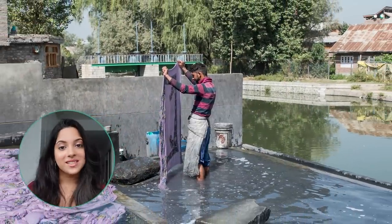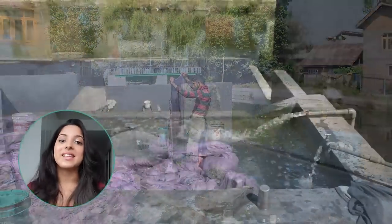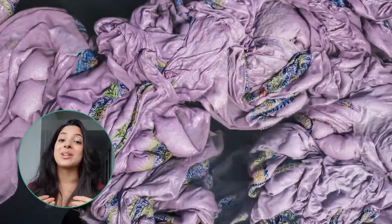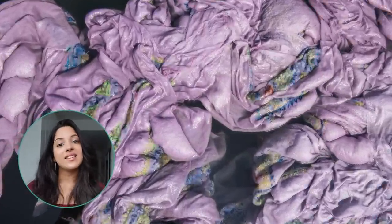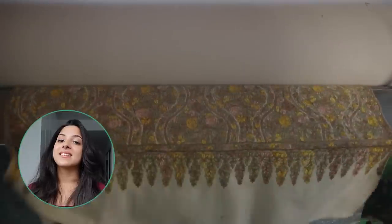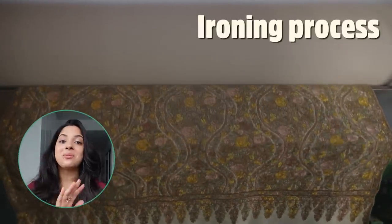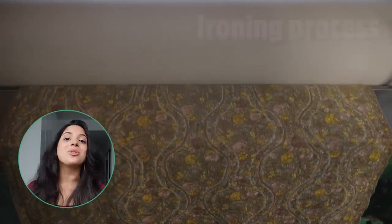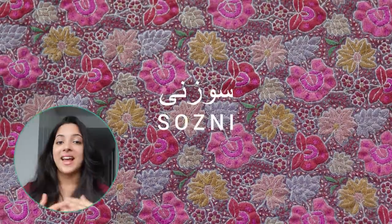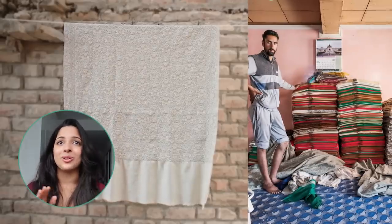When completed, the embroidered cloth passes on to a dhobi — a traditional laundryman. In their large rafts called vartgadals, they wash the shawls thoroughly, requiring several hands and lots of water. Then they dry the shawls in the open air.